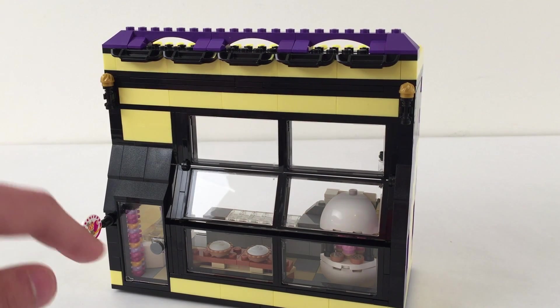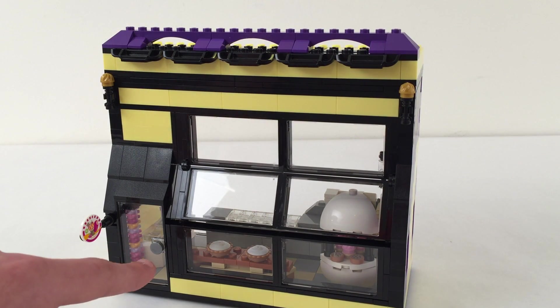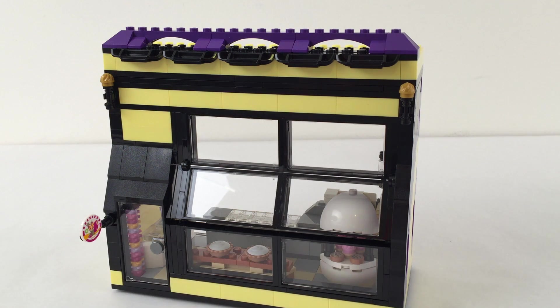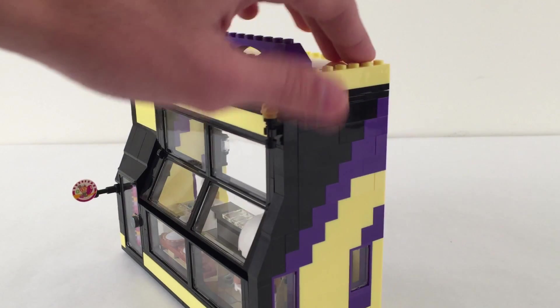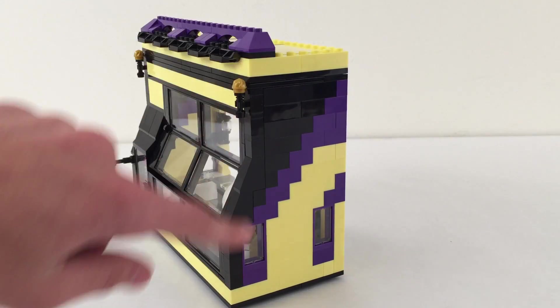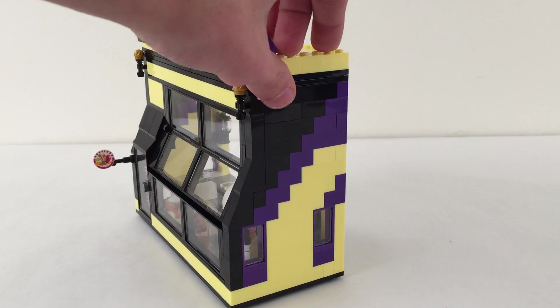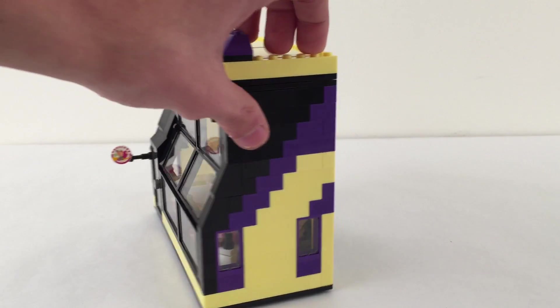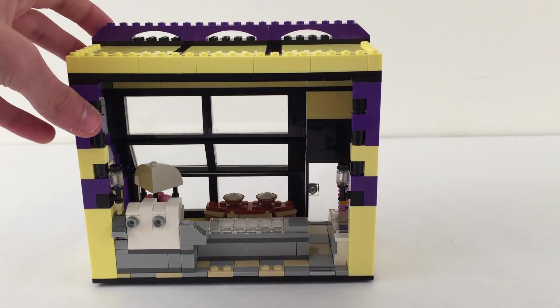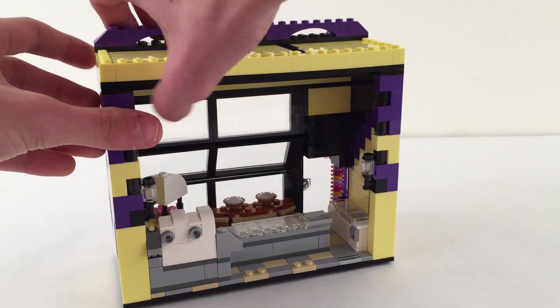There's a little sign here and you can see some of the displays - lots of treats, and we'll get to that. I'll turn it around; as you can see it's open in the back and all those things can be pulled out so you can get a better look. On the sides there are just some purple accents on the roof and on the sides, and that's pretty much identical on the other side.